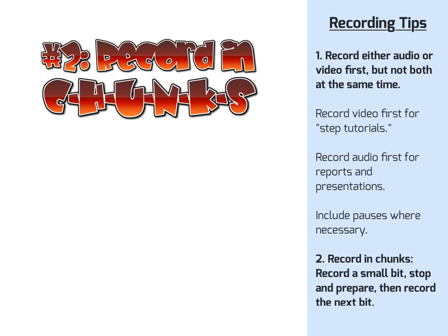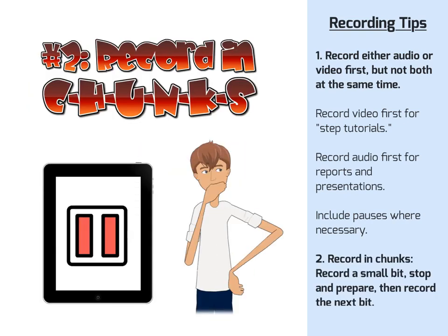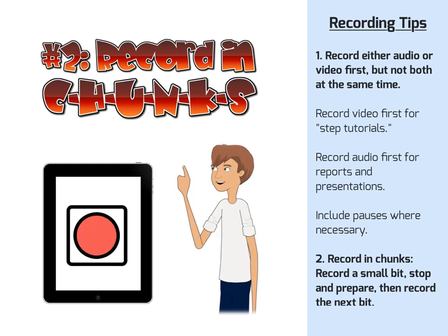Tip number 2: try recording in chunks. Record a small bit, stop and prepare, then record the next bit.